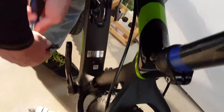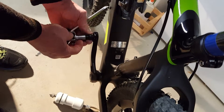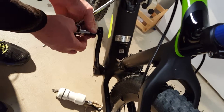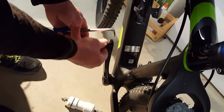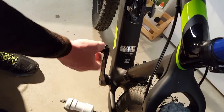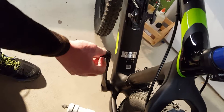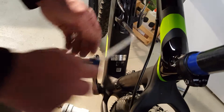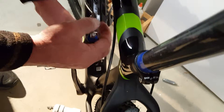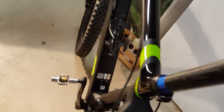Then you do the same thing on the other side. The right one tightens clockwise; the left one tightens counter-clockwise. Take it from the back, get it good and snug — it doesn't have to be terribly tight — and really right now everything is done.